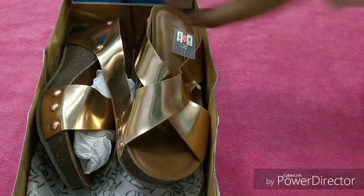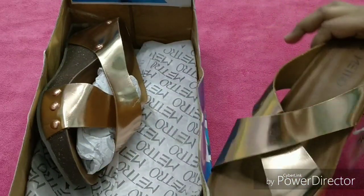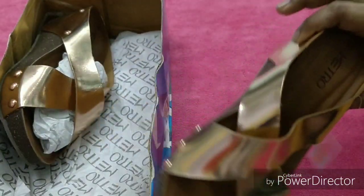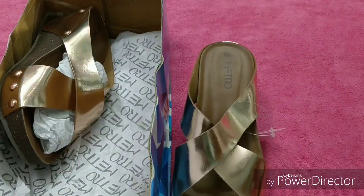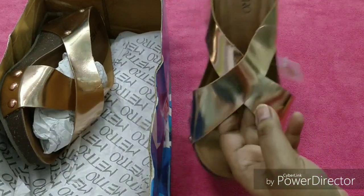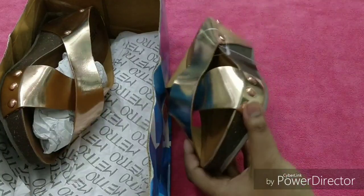This is the sandal that I received as a gift. This is a rose gold color — bohat hi zada trend mein hai. Such colors look nice with Indian wear, and sometimes with western outfits too. And summers aane wala hai, so these shoes are definitely very nice.